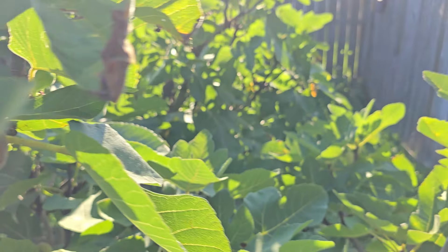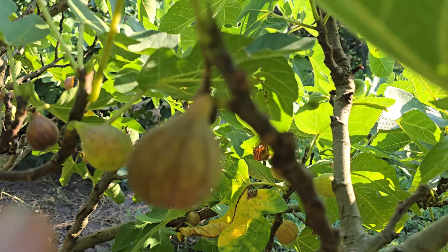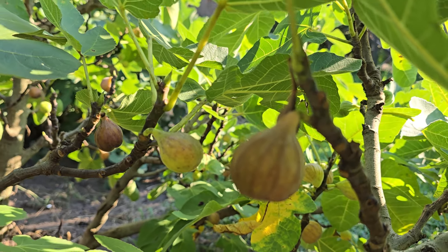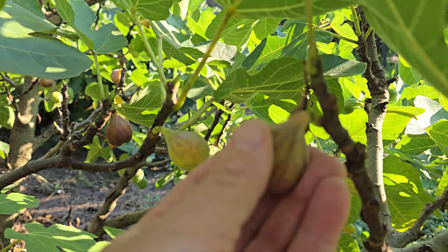It's drooping down a little but still kind of sticking up. This is a perfect example. Do you see how that fig is hanging down? You can touch it and feel that it's nice and tender. And there we are — there's our beautiful fig.